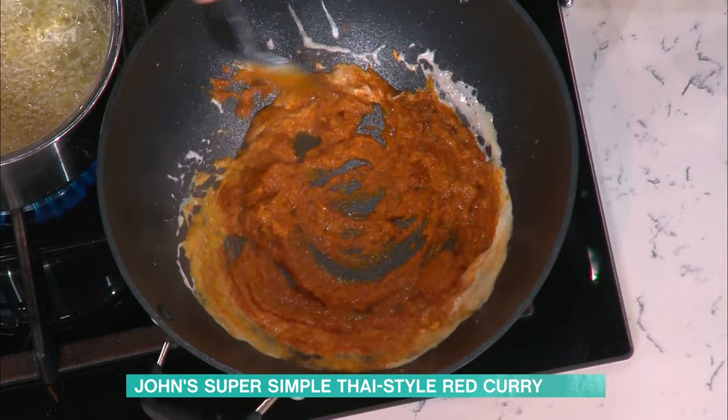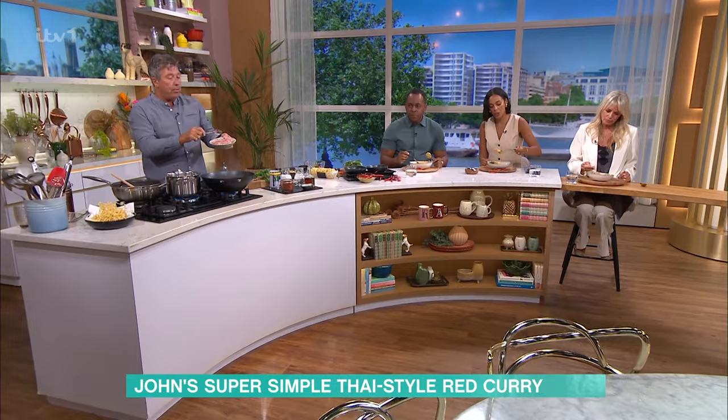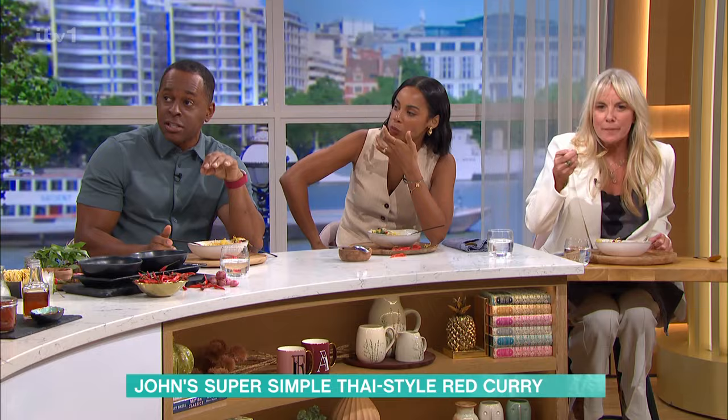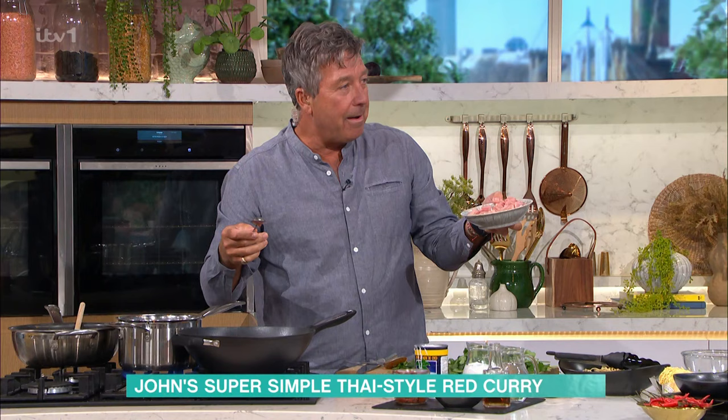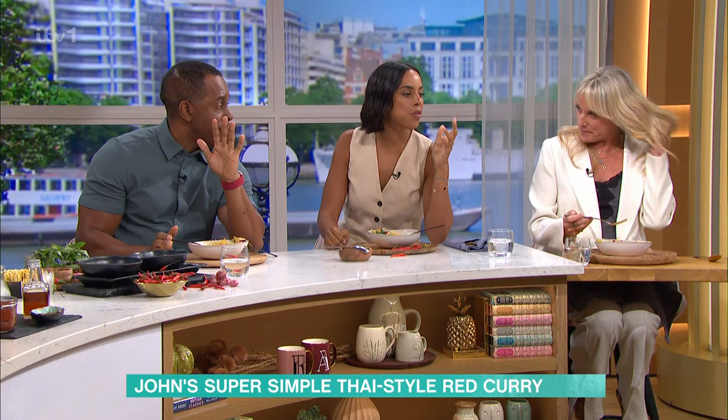The smell is starting to envelop your nostrils. So good — the bowls are almost empty. I'm loving this. This is so good, John. Honestly, this is phenomenal. I mean, this is genuinely — I'm forgetting we're on the telly. It's like a lovely dinner party.